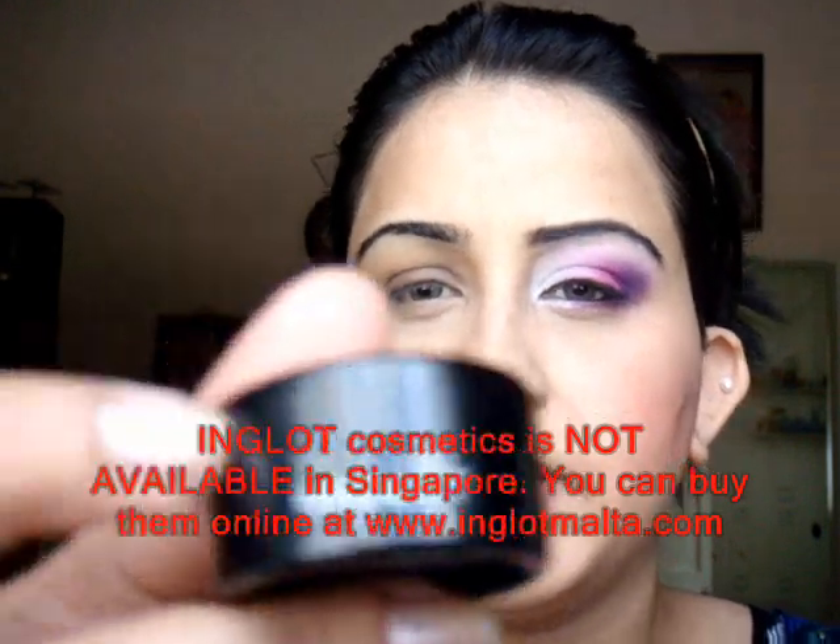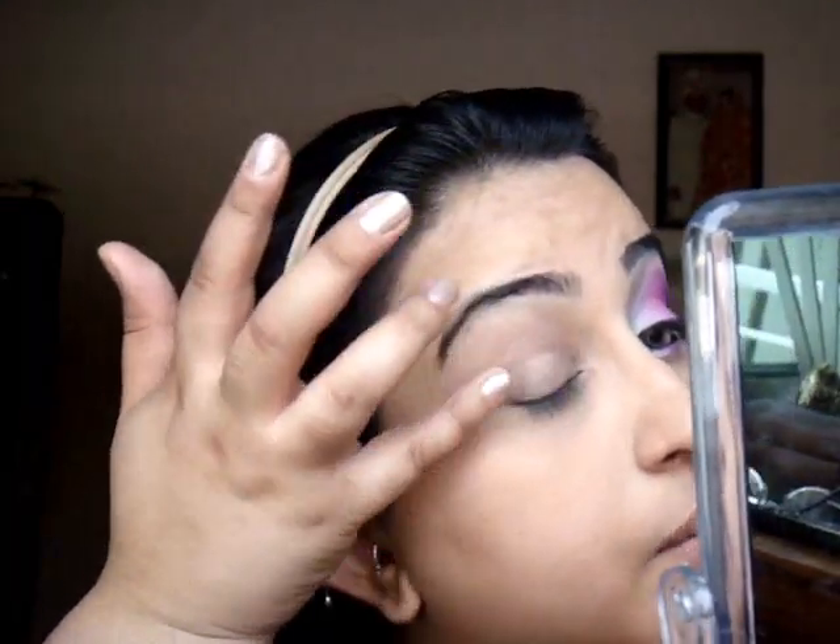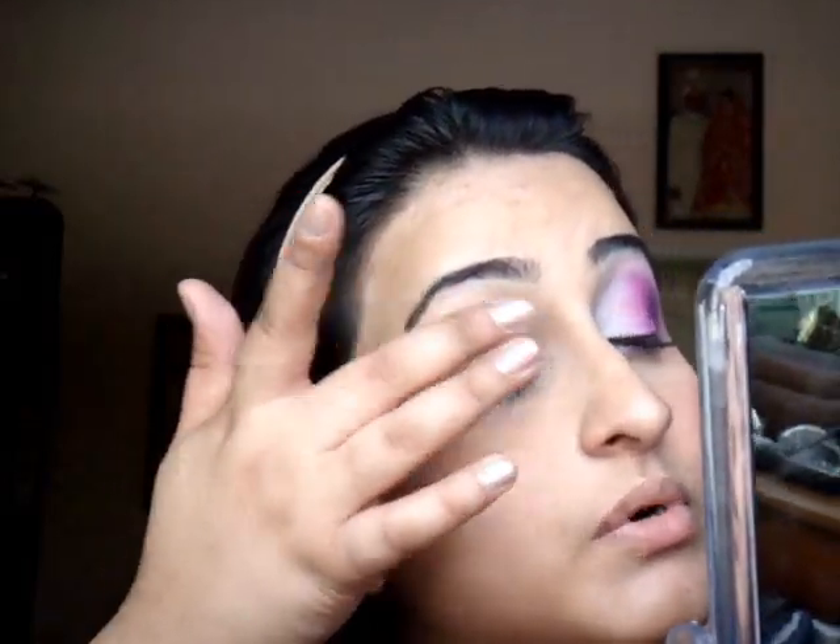I'm going to start off by applying my base. I'm using this new eyeshadow base — this is from Inglot. It's really very creamy. So I'm going to take just a small amount and apply it all over my eye. It's my first time trying it, so I'm not too sure. But so far I like the texture. It's just a little bit too creamy for my liking, but if you put a small amount it's not too bad. It mattifies everything all over, so I really like that.